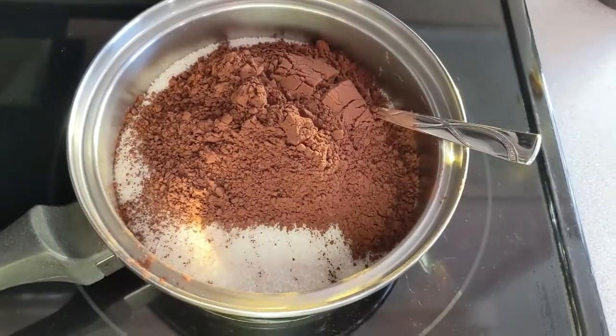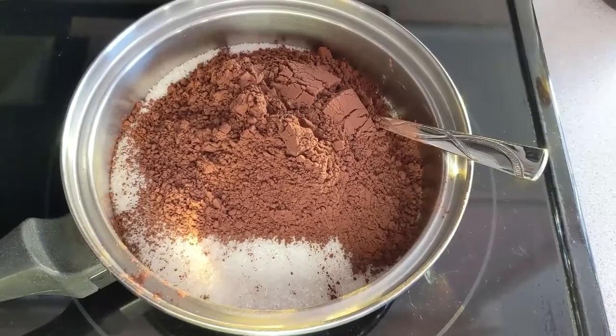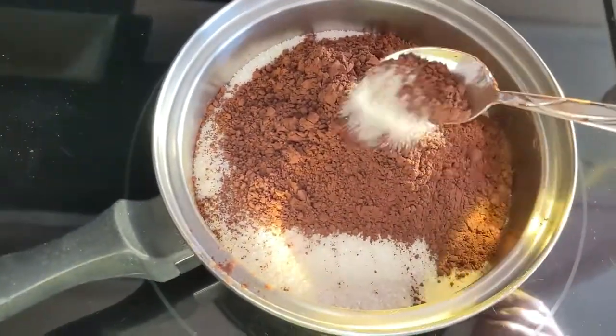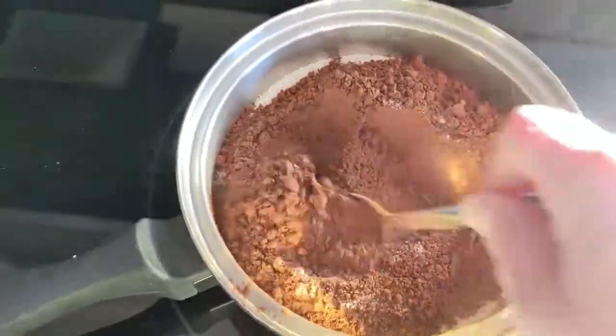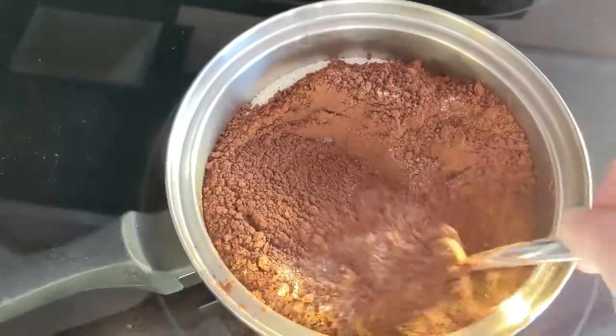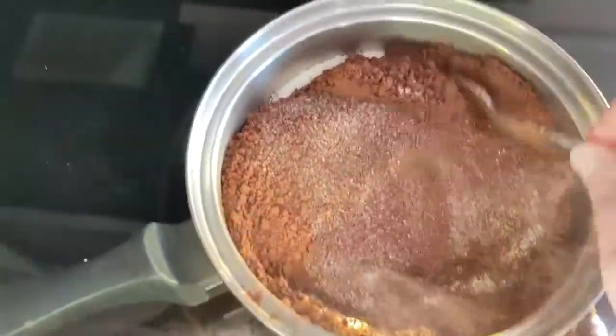In a small saucepan, you are going to combine two cups of sugar, one cup of unsweetened cocoa powder, and a pinch of salt. You're going to combine this and whisk this together until there are no lumps left.